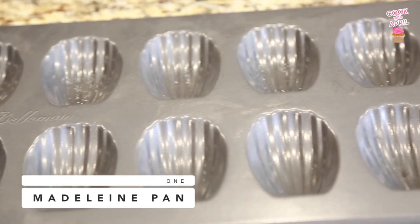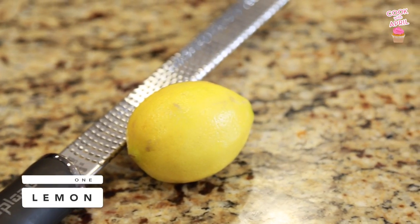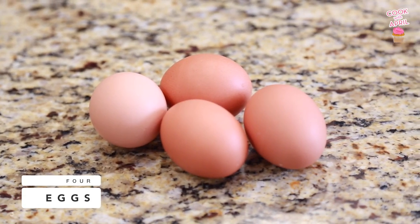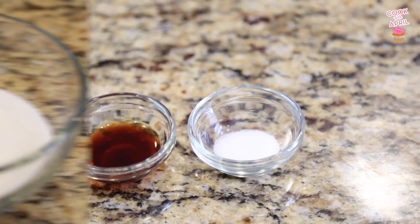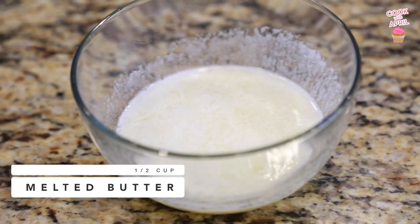You'll need a Madeleine pan — I found mine on Amazon because I couldn't find it anywhere else. One lemon to zest, flour, eggs, vanilla extract, salt, sugar, and melted butter.